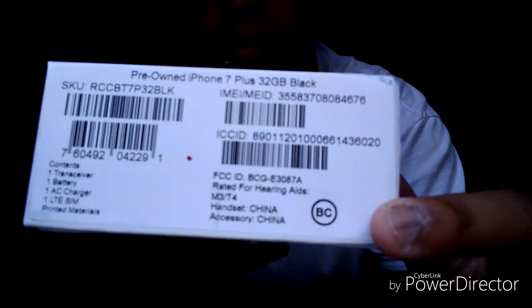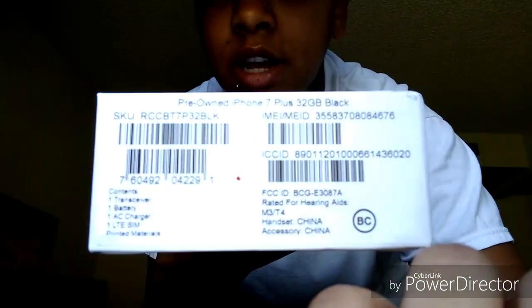It's $49.99, and I walked out the door paying $163 and some change for the iPhone 7 Plus, 32 gigabytes, matte black. It is in this plain simple white box — it's not an Apple box, so we're doing it this way.